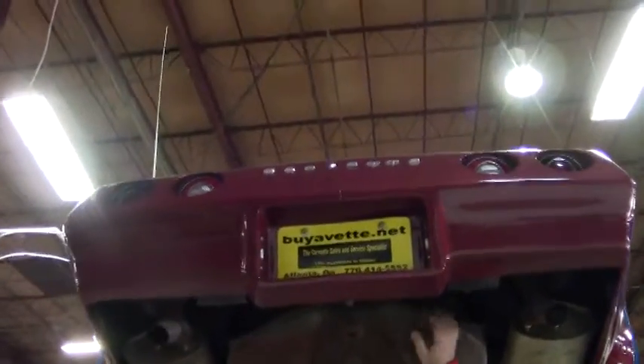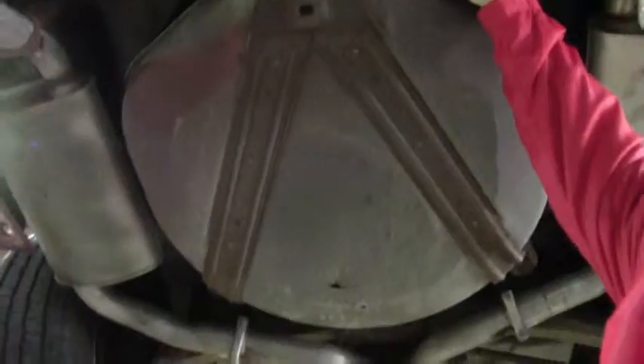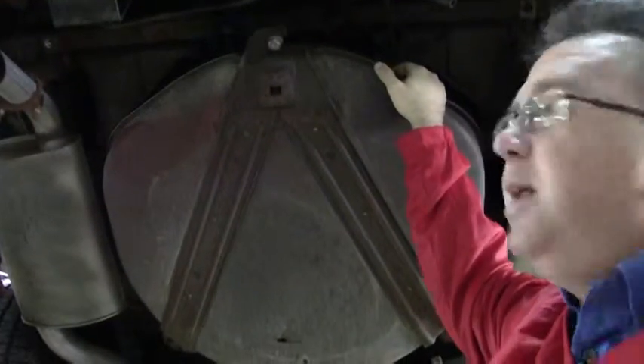As we make our way under the car, I always like to point out this car does have the tub carrier and the tire. I cannot see the tire from here — I don't know if it's been dry rotted or how long it's actually been in that tub.